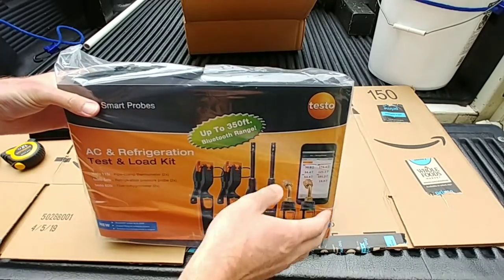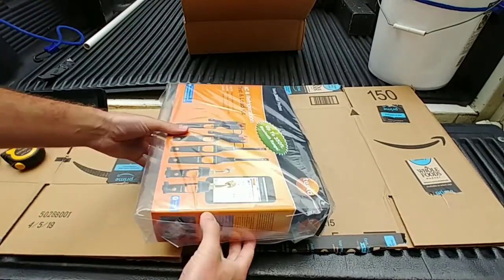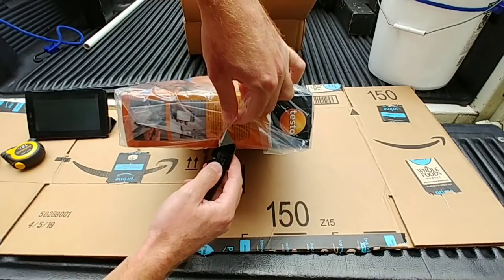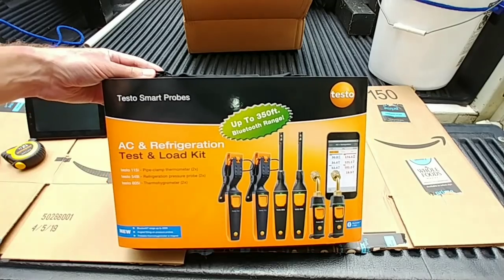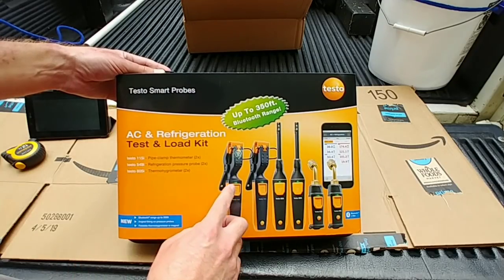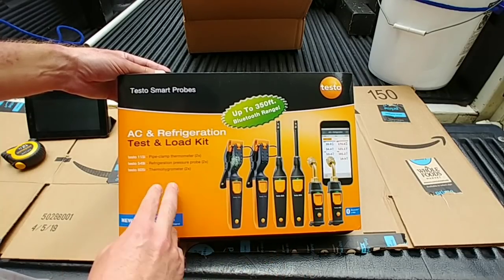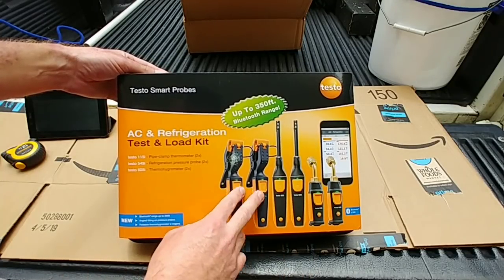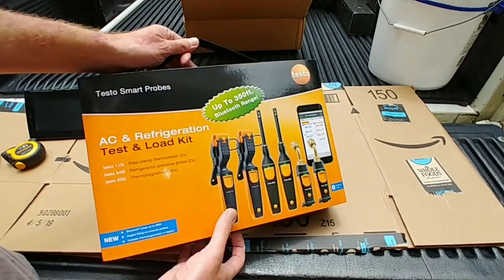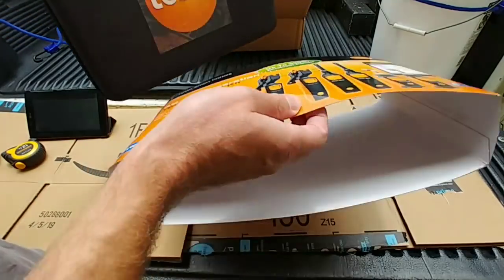They put in a bigger case nowadays — I think they call it the family case. We have two 115i's, two 549i's, and two 605i's. As far as I know, these are the only probes they upgraded so far, up to 350 feet with no obstructions obviously.